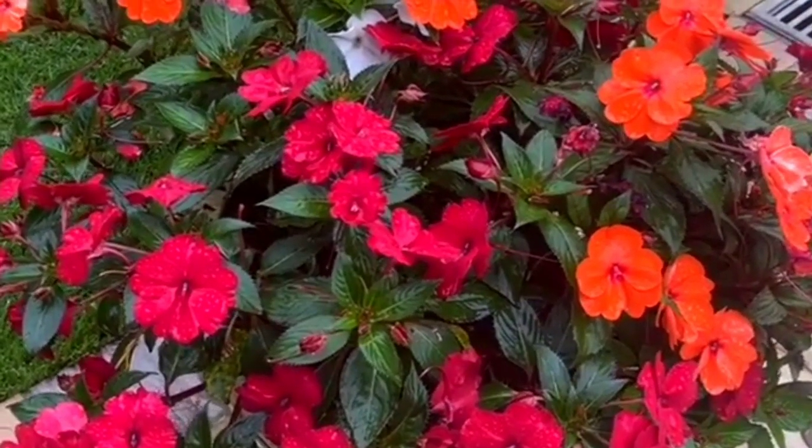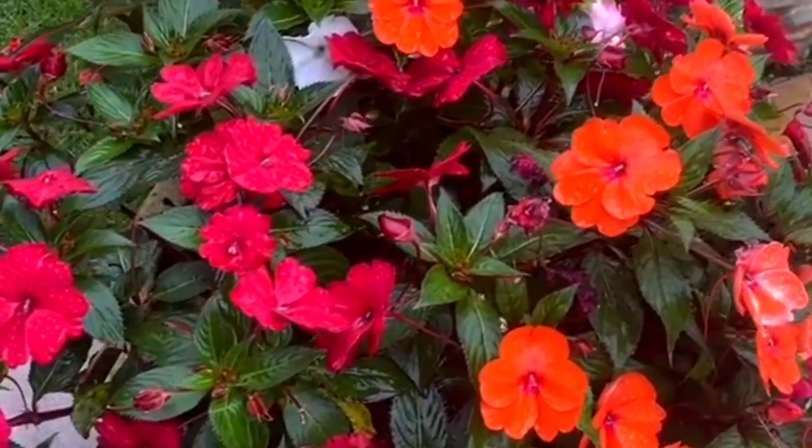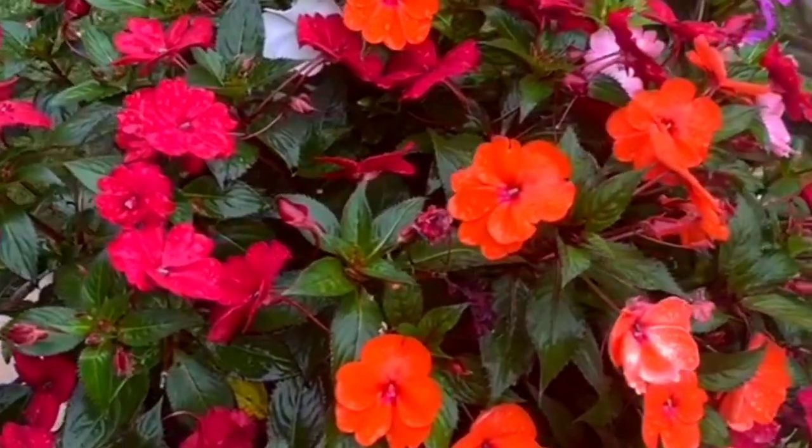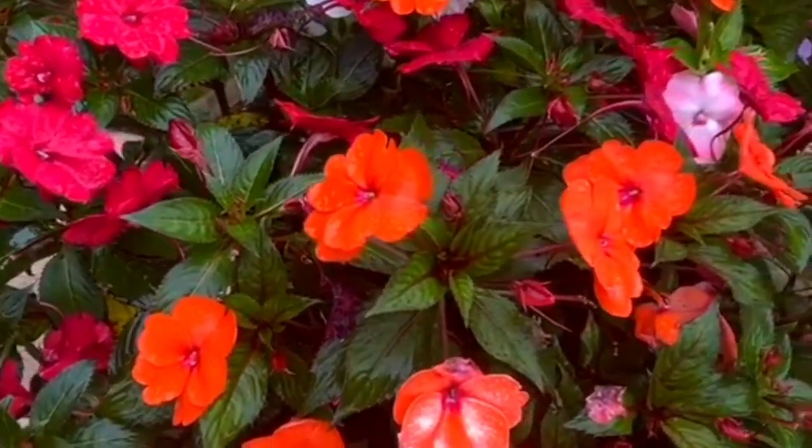Hi friends, I'm Jasna and welcome to Sarasweald. In this video, we are going to show you a nice video. I am going to show you a few plants here.